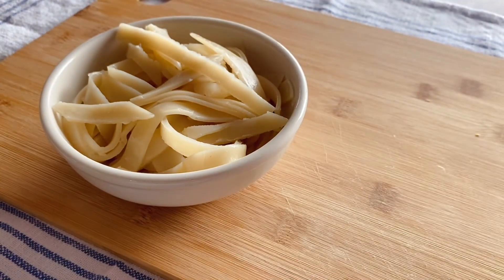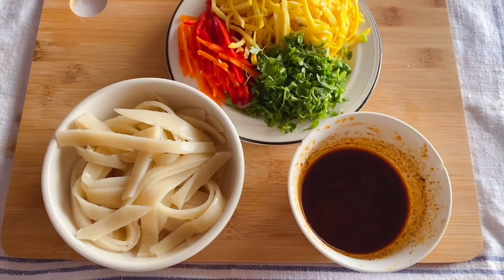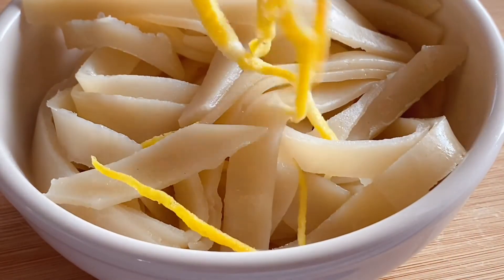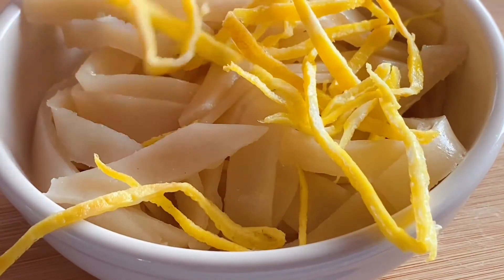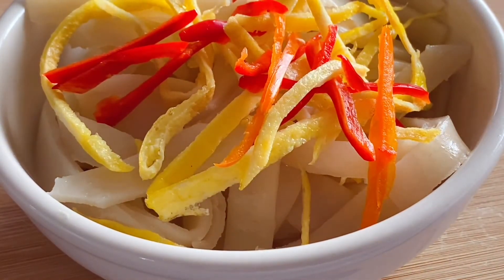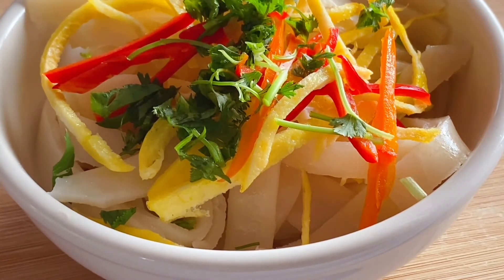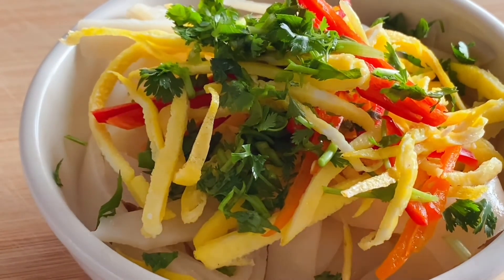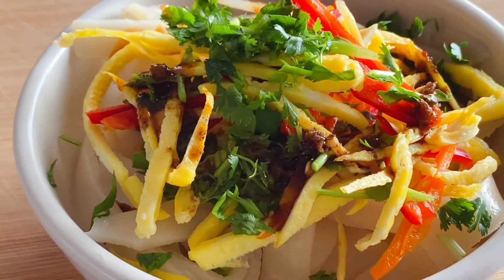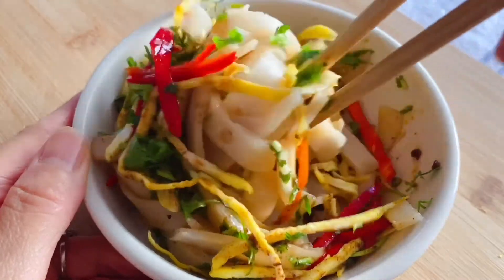Now it's time to put everything together. Add the toppings one by one on top of the noodles, then pour a few spoons of the dressing over everything. Mix them all together.